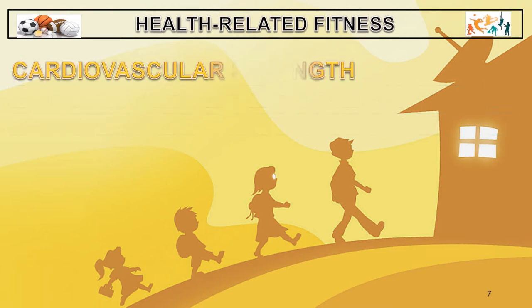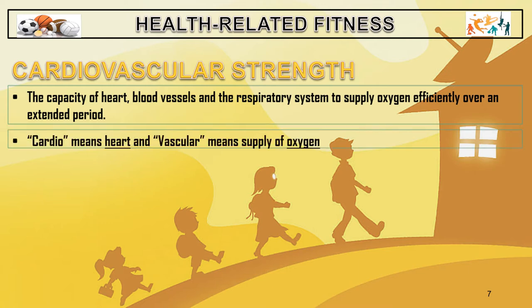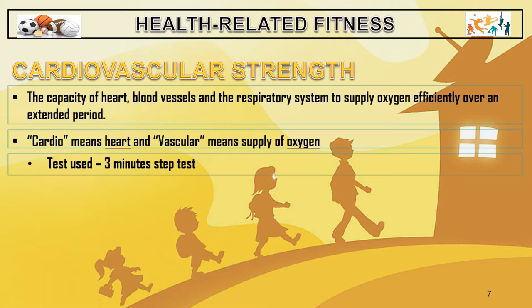The next component is cardiovascular strength. This is the capacity of the heart, blood vessels, and the respiratory system to supply oxygen efficiently over an extended period. Cardio means heart and vascular means supply of oxygen. The test used here is the three-minute step test.